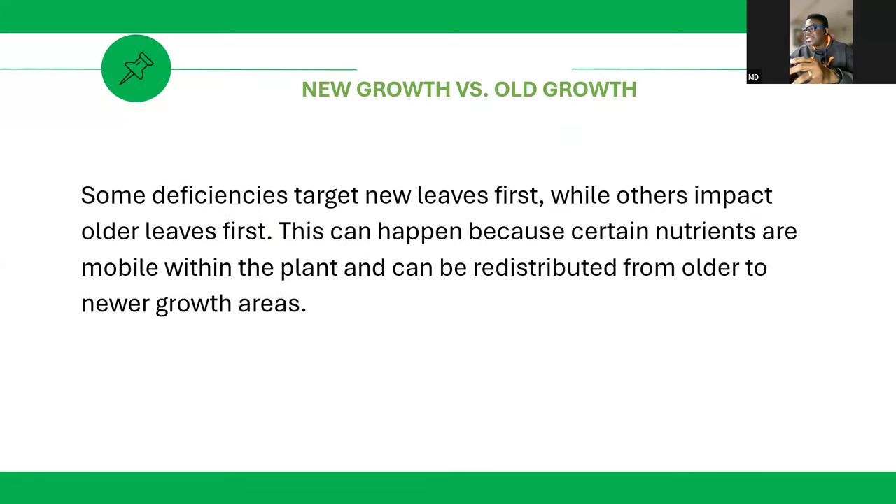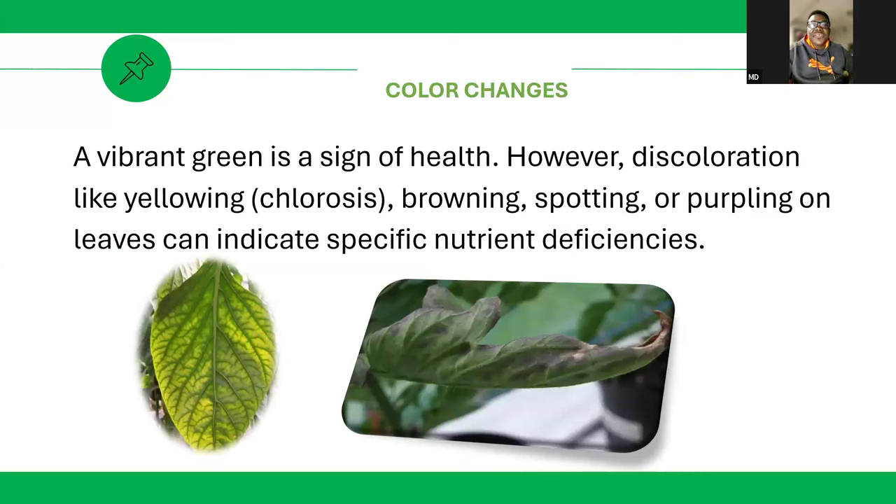Pay attention to new growth versus old growth. As a plant grows, it brings out new shoots from the growing tip. Some deficiencies target new leaves first, while others impact older leaves first. This happens because certain nutrients are mobile within the plant and can be redistributed from older leaves to newer growth areas.